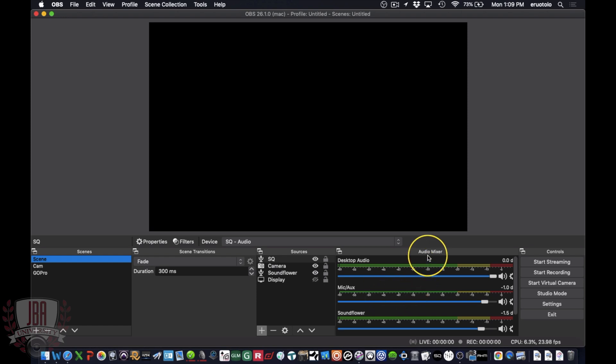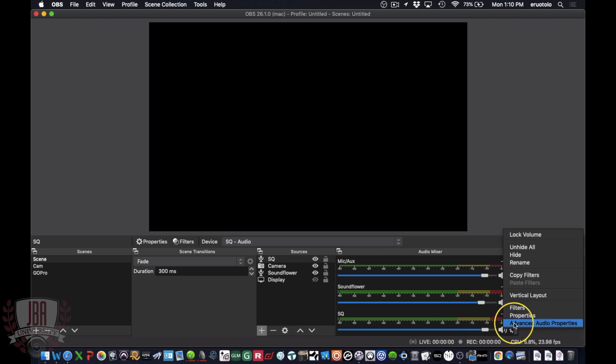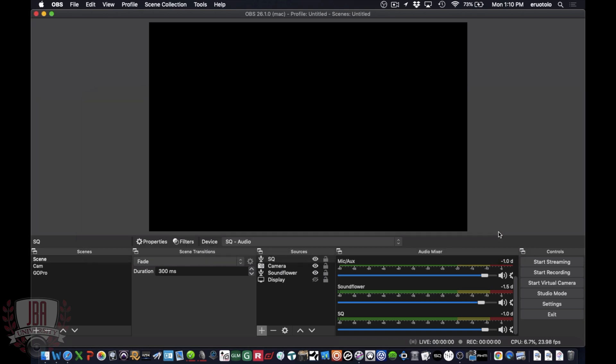Now in my audio mixer section I have my SQ. As a safety precaution, I recommend dropping this down to minus one to avoid any clipping issues. Click the gear icon and go to advanced audio properties. If you run into a situation where your camera and your audio are out of sync, this is where you can fix that. Under sync offset, raise the milliseconds to bring your camera back in sync with the audio. Once that's calibrated, you can hit close.